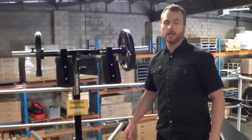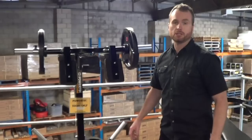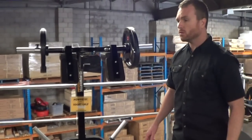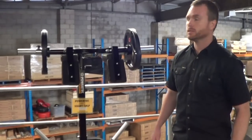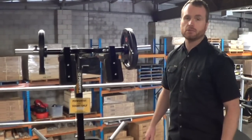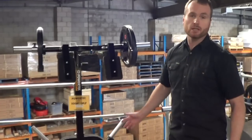We often get questions related to the Powertech leverage squats, especially from guys that have got their wives training on it, or guys with smaller frames. It relates to the shoulder pads where the leverage arm rests on the shoulders — sometimes it can feel as though it's a little bit wide.